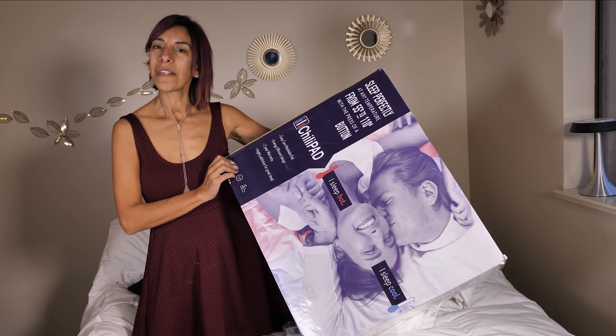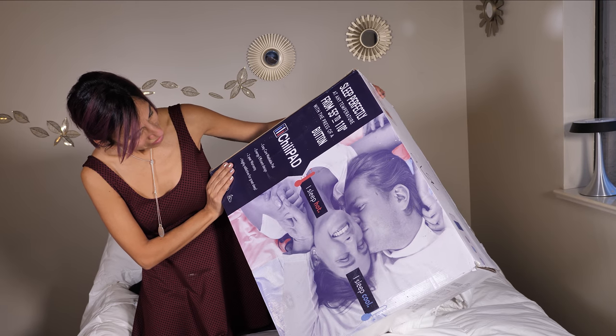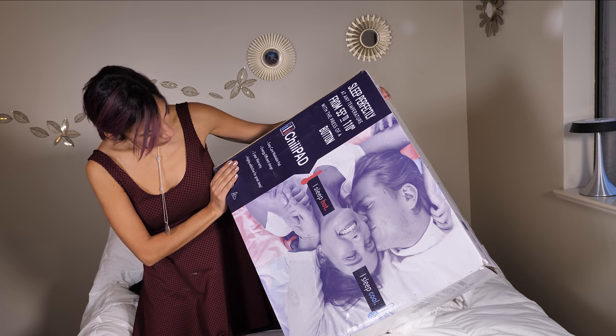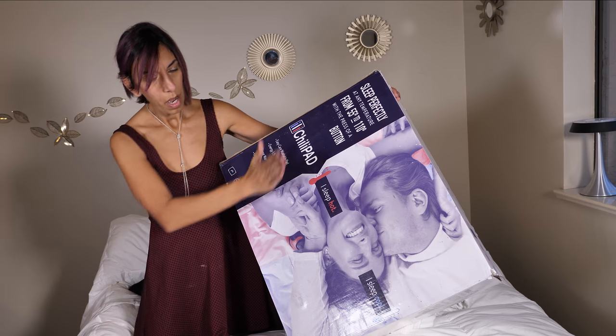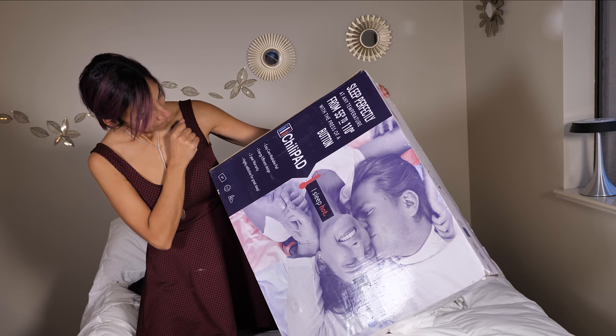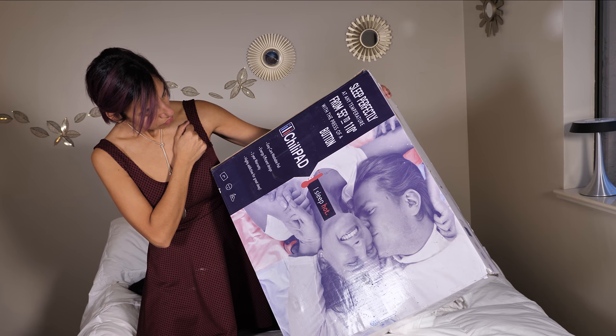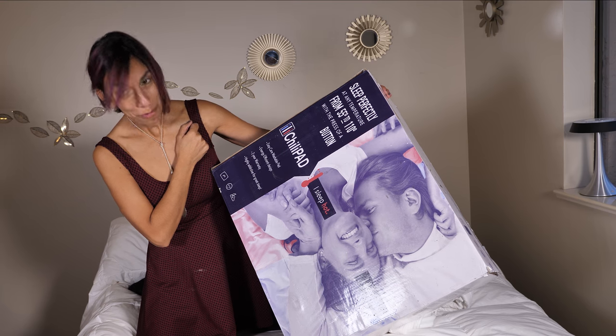You guys are going to see whether it's working or not through their reactions. Whether you sleep hot or cold, it doesn't matter — you can use this. It's a machine-washable pad with an energy-efficient design, and the box says it's highly addictive for great sleep. We'll find out.